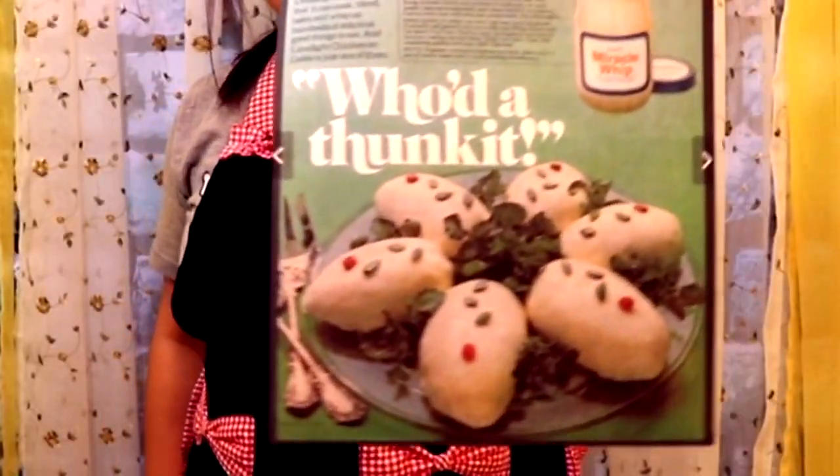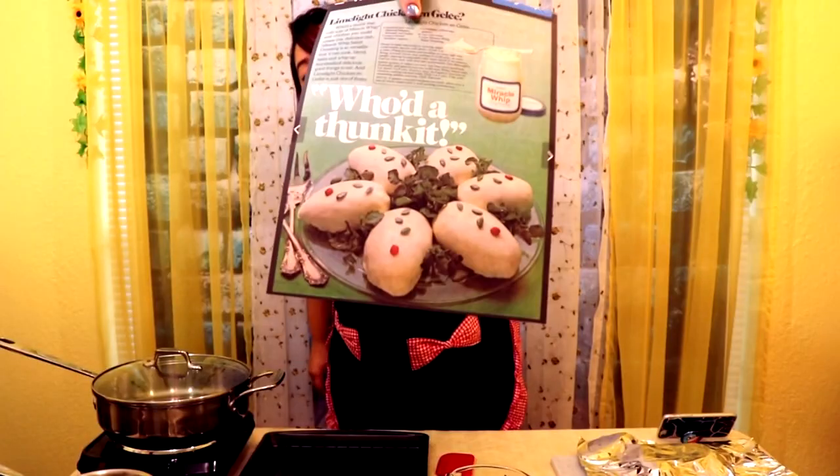Today we are going to be making something called Limelight Chicken and Galila. And it looks like this. Do you see? It looks like little potatoes, but they are not — it's chicken!